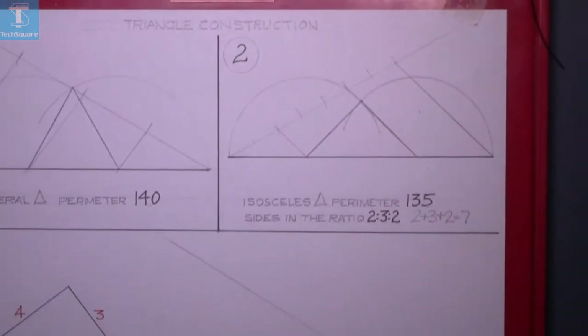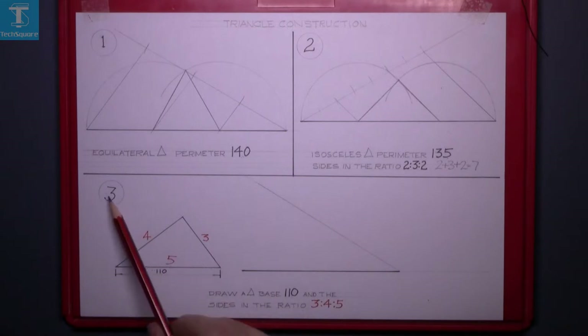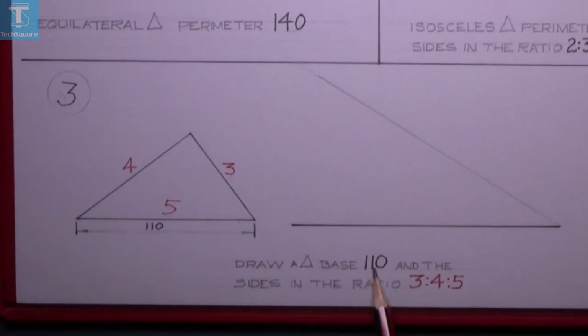Now on to question three: draw a triangle with a base of 110. The base of this triangle is 110 and the sides are in the ratio of 3:4:5.